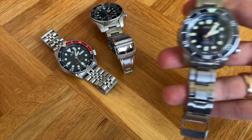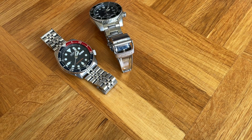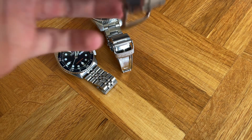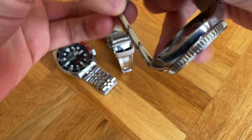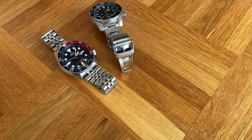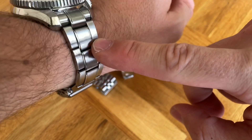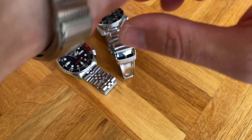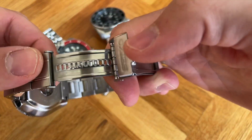The bracelet on the MarineMaster is very, very nice. I really like the long elements. Some people dislike it, especially if you have a smaller wrist, as it doesn't really hug your wrist well. But on a 7-inch wrist it's just okay — you can see how it articulates. There's also an adjustment option that isn't the prettiest, but it does the job and is pretty useful day to day.